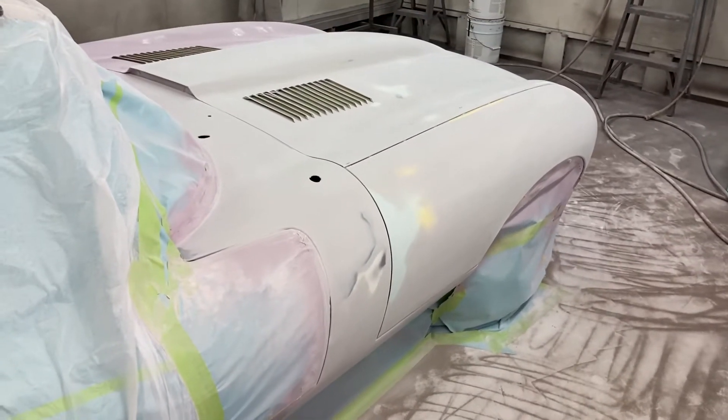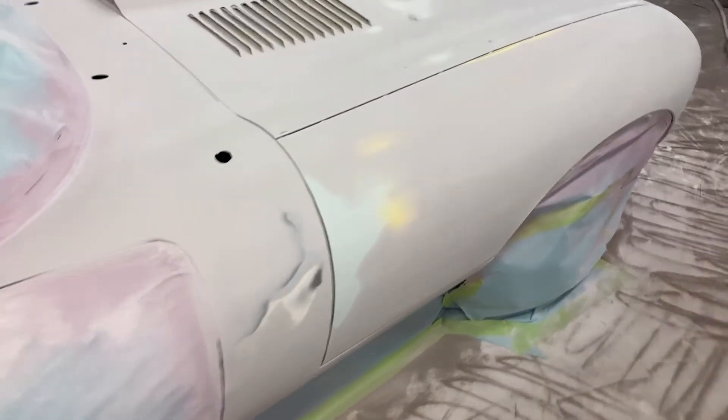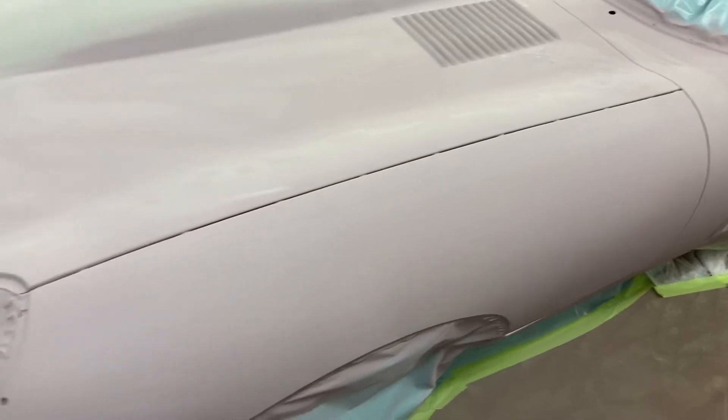I just finished spraying the high build polyester primer yesterday. I used the pink stuff that goes on pink and sands gray. So you can see over here, you don't need a guide coat. You just block sand it down and you can see your high and low spots. I sprayed right over 80 grit sand scratches and as you can see there, I finished it in 80 and they all came out. And you can see my high and low spots here.